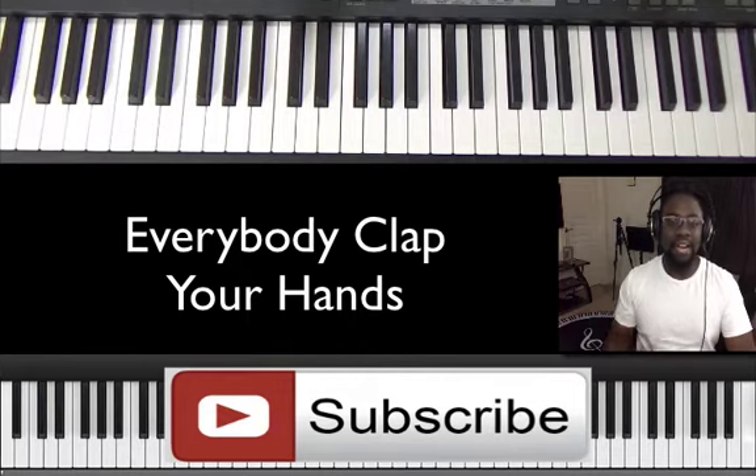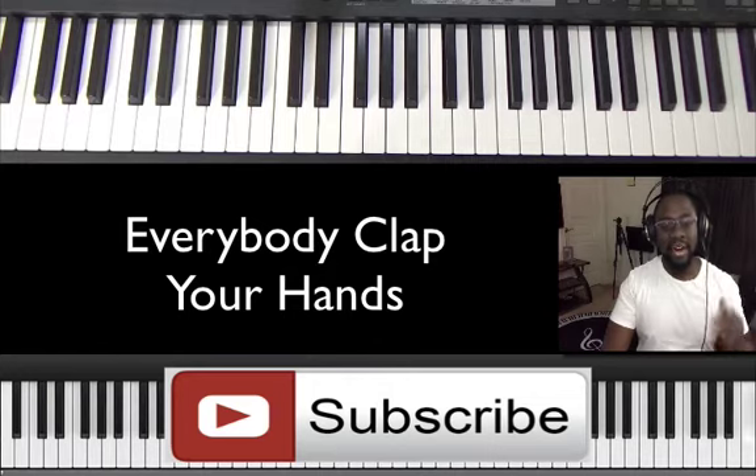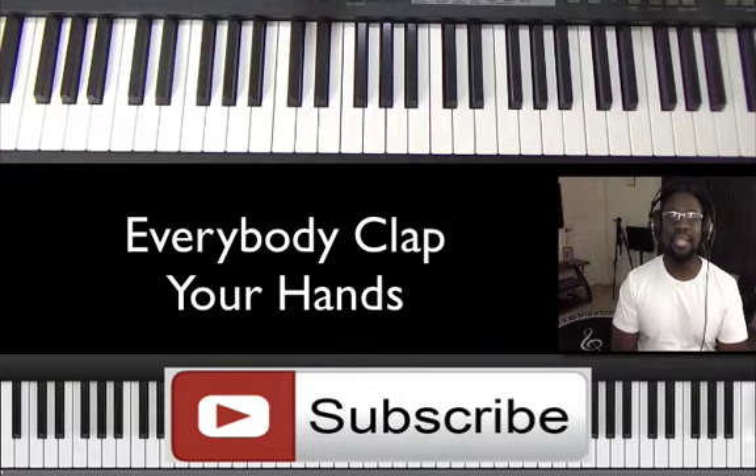I really appreciate every single one of you that watch the videos. We're almost to 13,000 subscribers and that's just pretty crazy to me. Alright, enough of that.